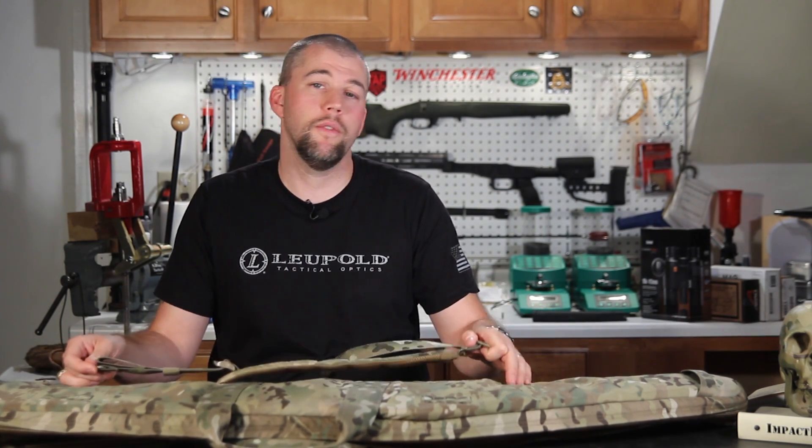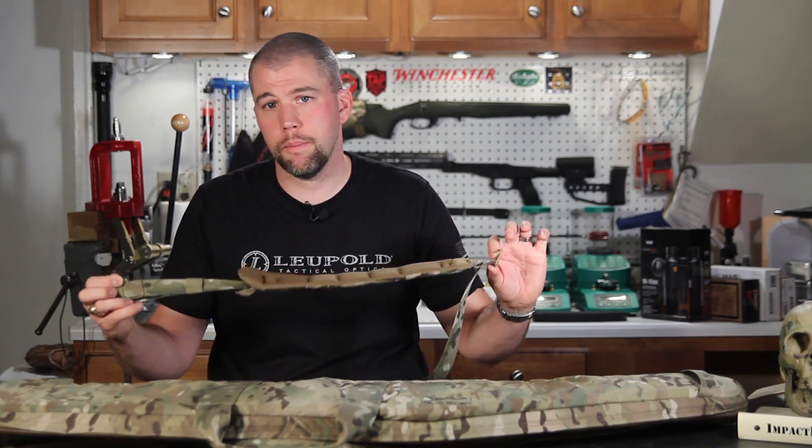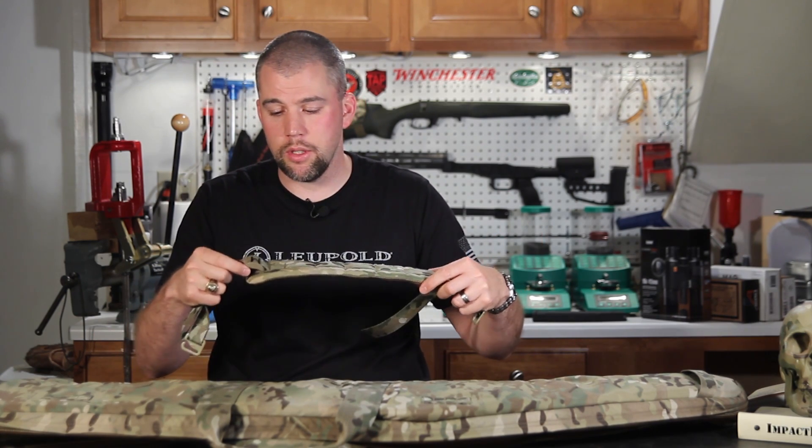If you do think you'll ever use this as a backpack or throw it on your back and carry it a ways to wherever you're shooting from, I highly suggest picking up the straps. They have the same extremely high quality that the rest of the bag has.